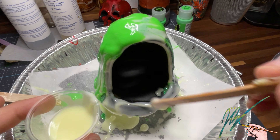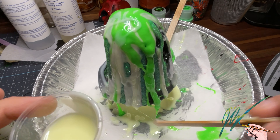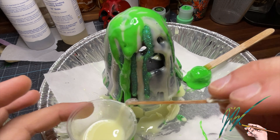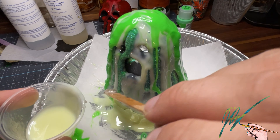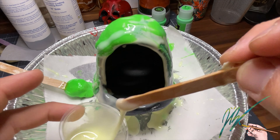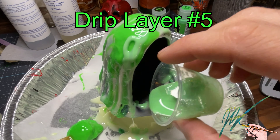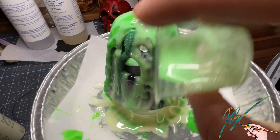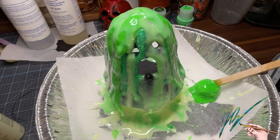Layer number four — this is back to the original drip: Folk Art glow-in-the-dark white with a few drops of yellow. It is very very runny as you can see — running off very fast. This is six times speed, so I am very controlled of where I lay that glow-in-the-dark paint with the popsicle stick. You can see just how much is literally dripping right off. I probably didn't let this set up long enough, but it's okay — I'm just trying to get some of the black underpainting covered up a little more. Layer number five was the same day: a glow-in-the-dark Folk Art paint — not neon, just glow — which is more of a pale gray.